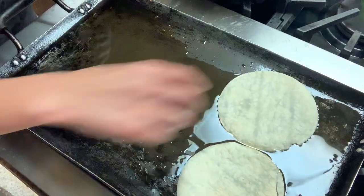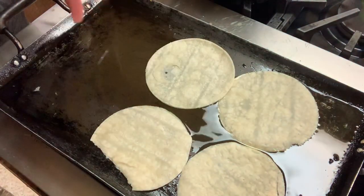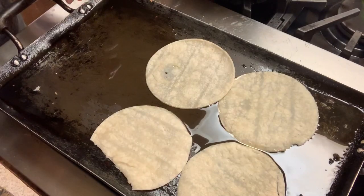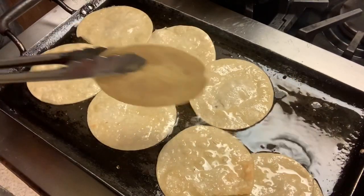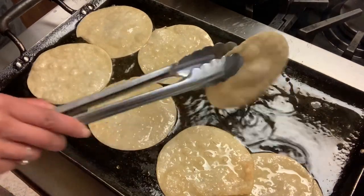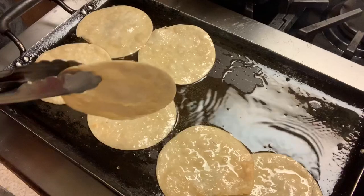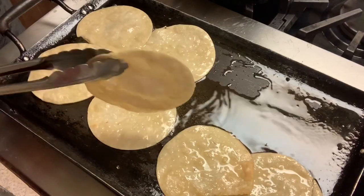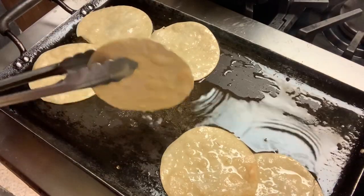Not too much — I don't want them to be hard. I want them a little golden but not too much, 'doraditas pero no tanto.' This is what you want them to look like. Then put them to the side to drain a little bit. If you want to be healthier, you can skip this step and just use the microwave or comal — it's up to you.